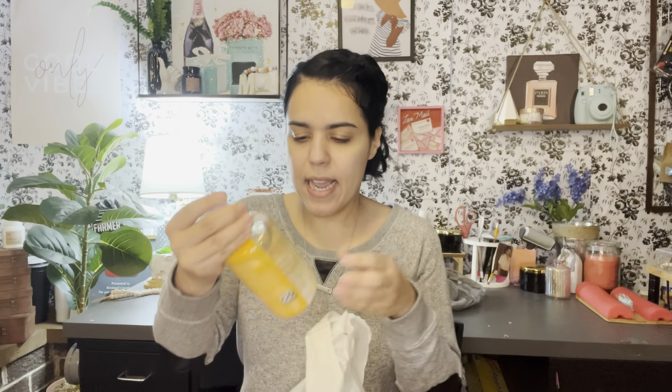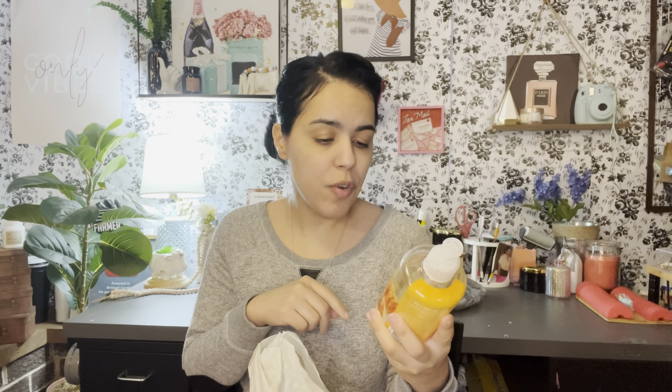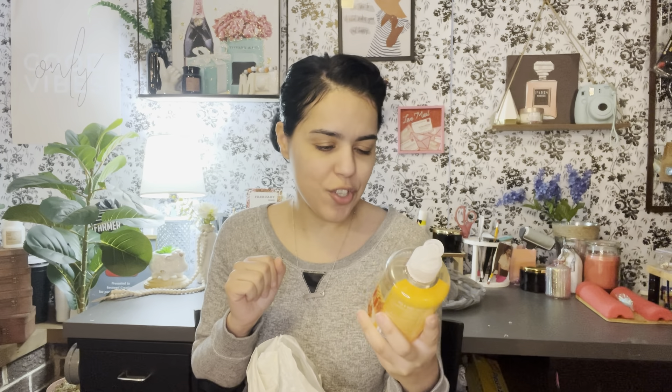I got this hand soap — I know I don't need any more, but I got it because it smelled amazing. It's milk and honey from Suave Essentials, and it smells so good. It says it's 'fragranced as beautifully as Bath and Body Works' — I didn't even read that! It also says it washes away dirt and germs and won't leave hands feeling dry. I already have a ton of soap at home but I just couldn't resist.